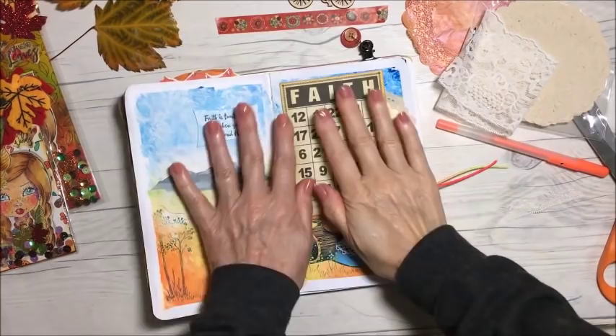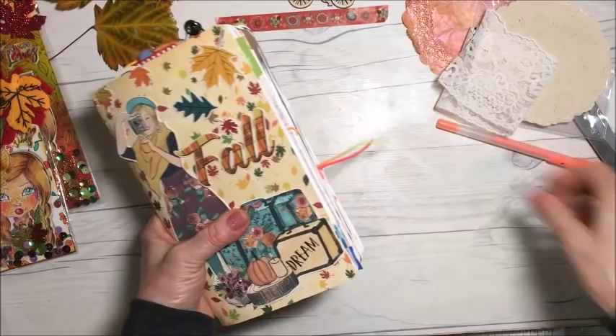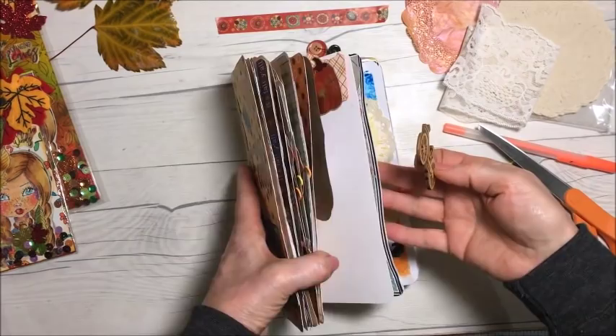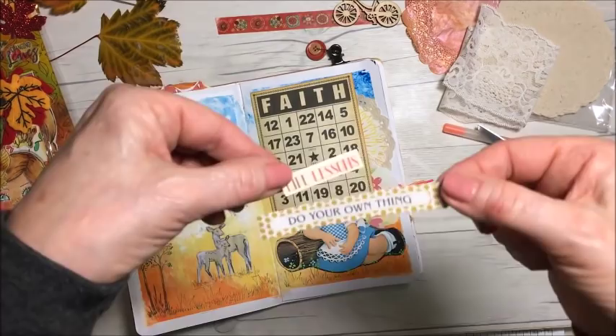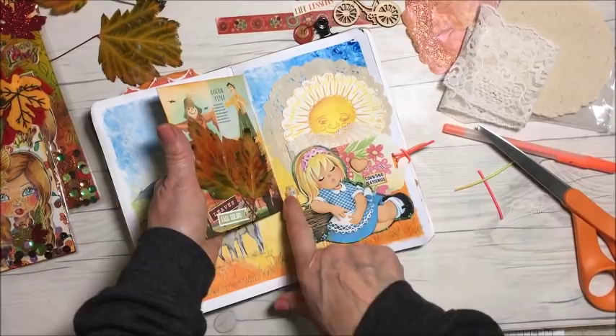Luckily it's not too thick, so when I close the book I always like to check how thick everything's getting. I have to trim this — it's just elastic and I don't want it too long. I was going to use this bike image but I decided not to. I was thinking of using these stickers here, but instead I put 'Counting Blessings' because she looks like she's counting her blessings or she's fallen asleep. And there's this little cross that says 'He Restores My Soul.'